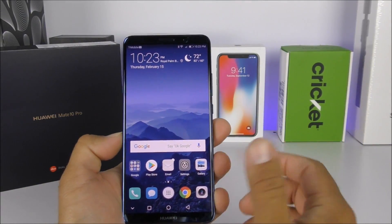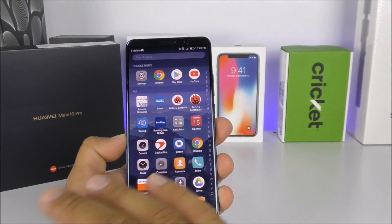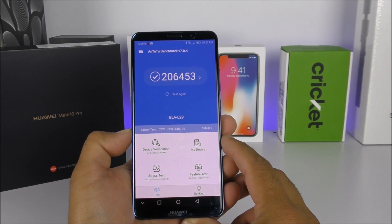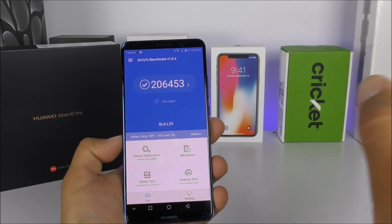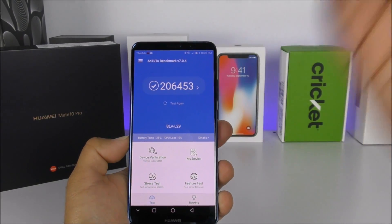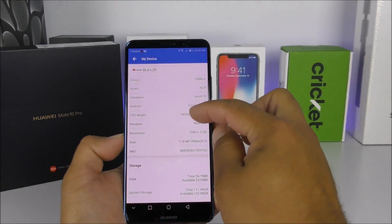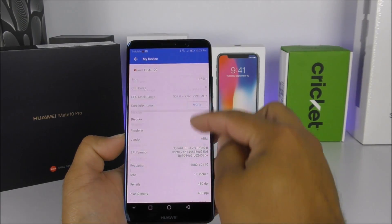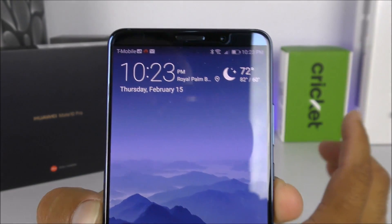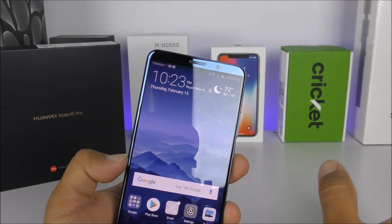Something I was truly impressed about is the benchmark scores. The AnTuTu benchmark gave a score of 206,000 — I've never seen a score that high on any phone before. Correct me if I'm wrong, but name one Android device other than the iPhone X that has scored 206,000. This is unbelievable. Also, this phone comes with a 4,000 mAh battery — I disconnected it from the charger around 8 PM last night and didn't charge it overnight on purpose.